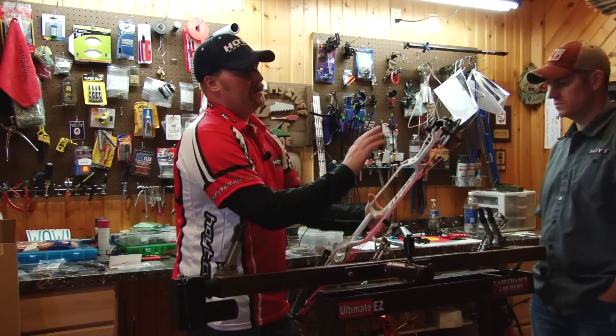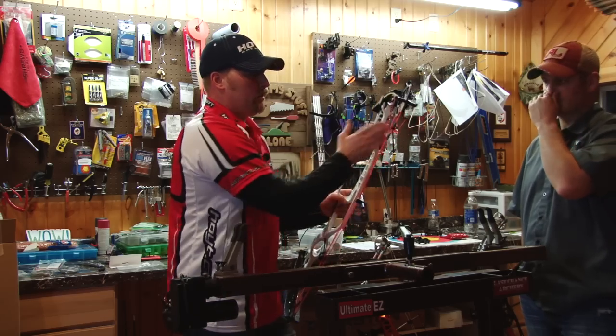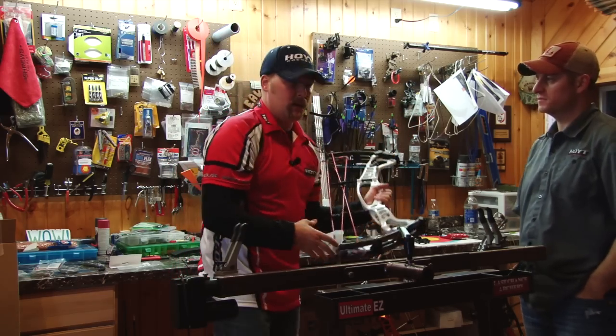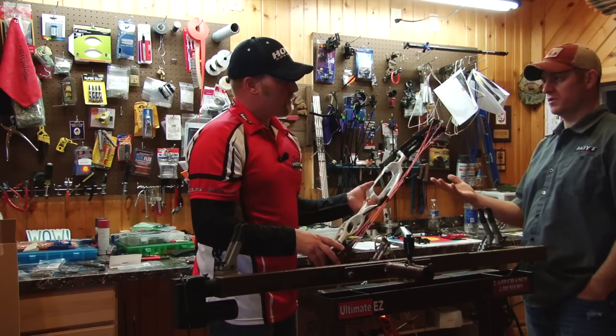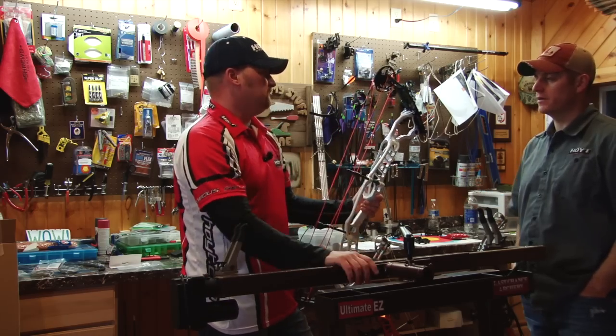My experience with any type of cam and a half system: I kind of like the top cam to swing around and hit its draw stop first, just ahead of the bottom — a sixteenth of an inch, eighth of an inch, that should be plenty. Now that's pretty popular also with the PSE cams. It's popular with just about any type of hybrid cam.